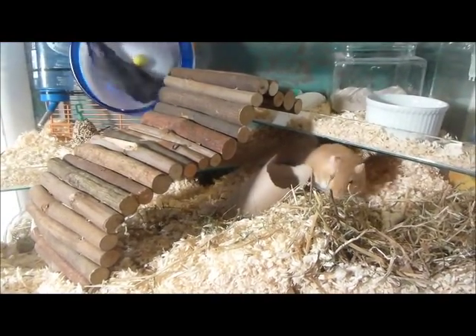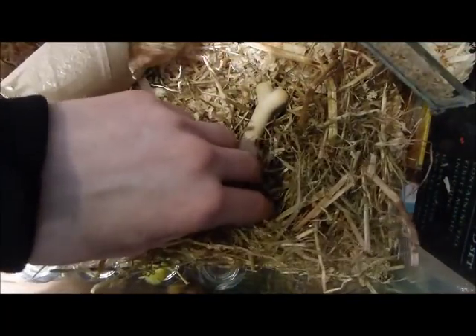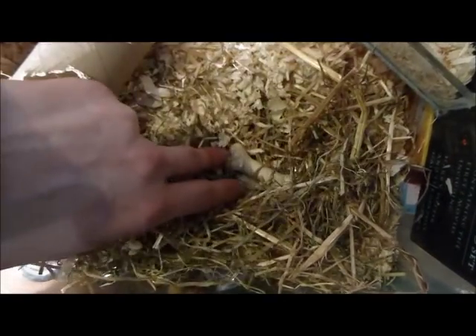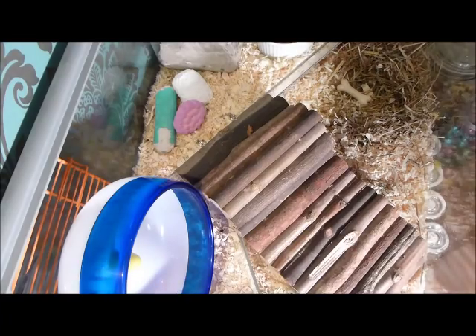Then add large amounts of timothy hay for them to nest with. If you like, you can put it in their new hideaways too, like the glass jar. If you're designing this cage for a hamster of any breed, don't use hay or straw as it can rip their delicate pouches. Instead, use non-scented ripped up toilet paper or tissue.